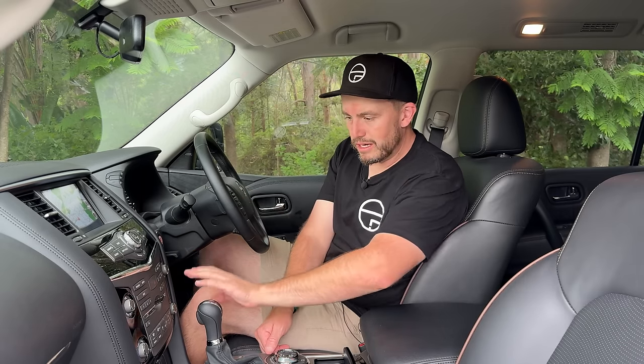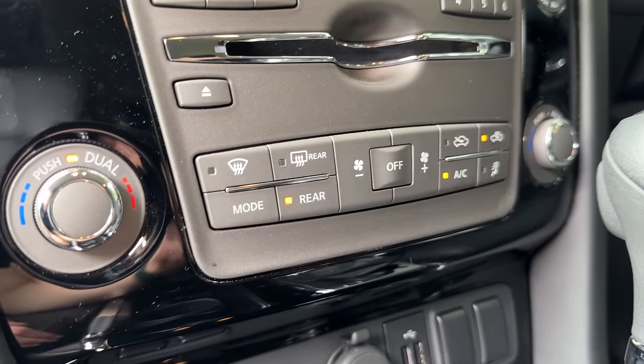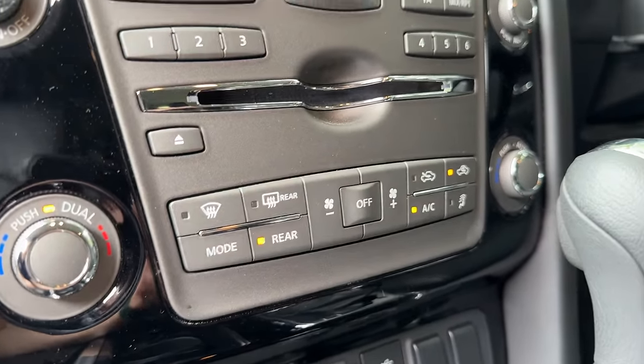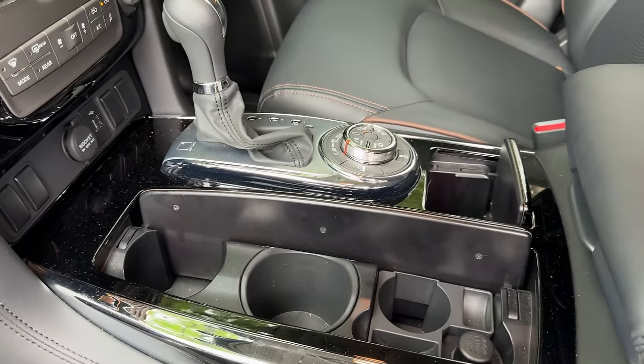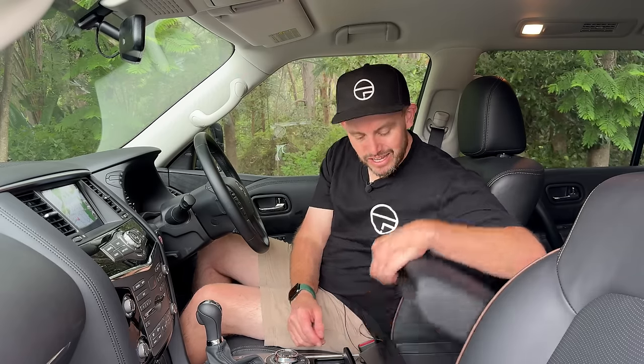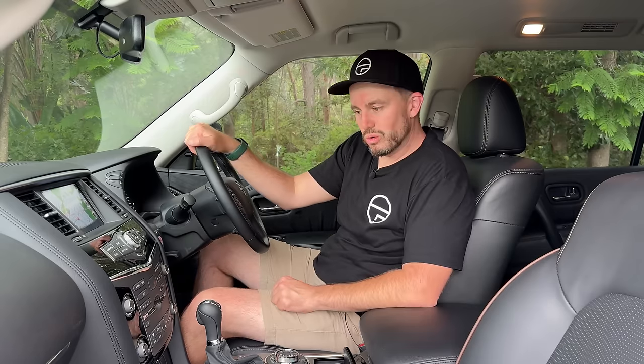There's an array of buttons and controls below the screen, which makes using it simpler than it otherwise would be. There's a dedicated climate control area with knobs and fan buttons — great to see. A couple of USB ports, a pair of cup holders, some extra storage sections, a conventional gear shifter which in 2024 is actually unusual, and a covered centre console bin. Storage is okay — you also get bottle holders in the doors — but it's not as user-friendly as some other vehicles of this size. And there's no wireless phone charger, of course.